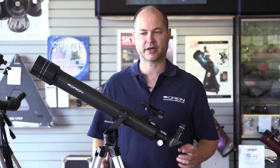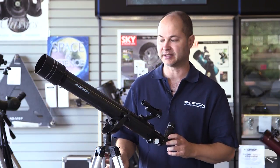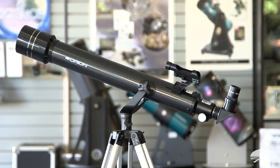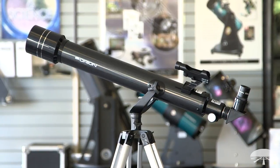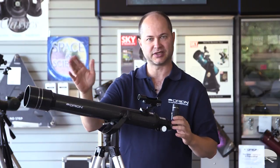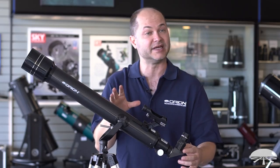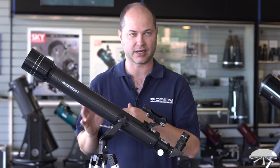Hello, I'm Ken with Orion Telescopes and Binoculars, and this is the Orion Observer II 70mm refracting telescope. It's a 70mm refractor which uses two lenses up front on a simple yoke mount — they call it an alt-az mount: altitude, up and down; azimuth, left and right. It's a really simple system for daytime or astronomy use. There's no alignment necessary like there would be on an equatorial mount, so you can just plop it down outside and you're ready to go.